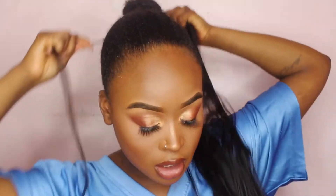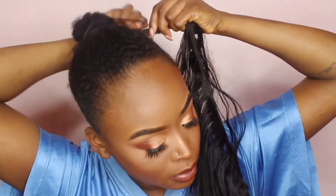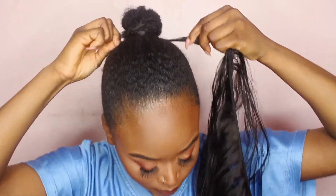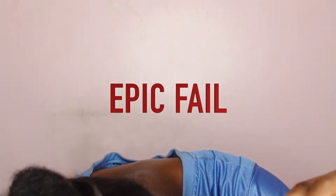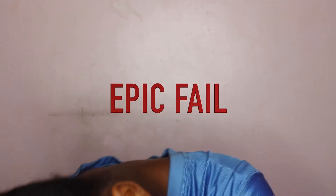Basically what I'm going to show you is how I put the bundles around the bun to make a pony, and then how I lay my baby hair. All I use are these two bundles and a couple of bobby pins. So I'm just going to start by taking the first bit of hair from the bundle and wrapping it around the bun. You literally just wrap the wefts around your bun, and at the same time you're wrapping your wefts around the bun, you're sort of unraveling the bundle.